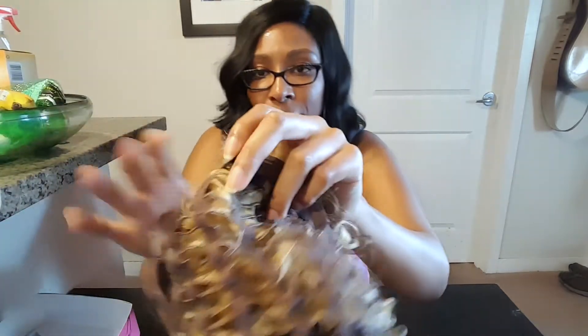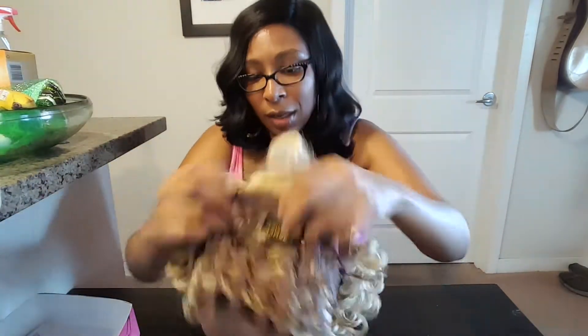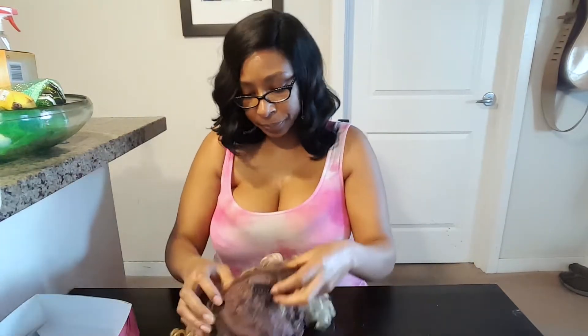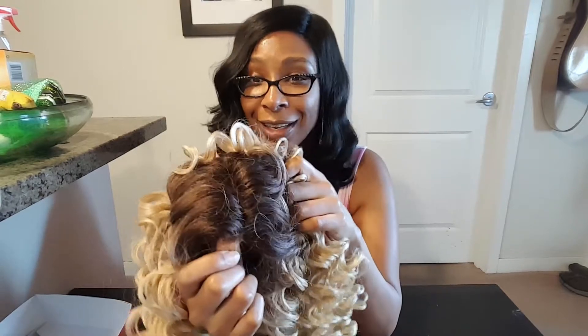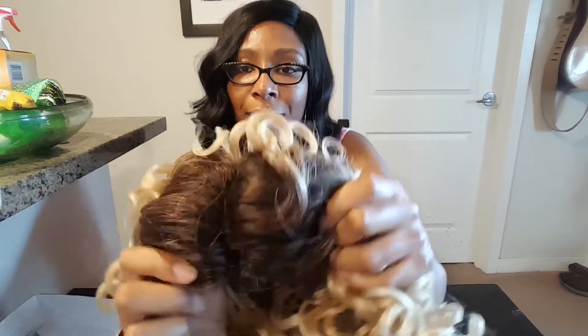Let me show you guys the inside. It has kind of the typical wiggy net thing, and then it has a band that you can use to adjust. There's the band and it has these little things right here that you hook them in. It actually has two combs — there's two in the front, this comb here and this comb here. And then you have the part here.